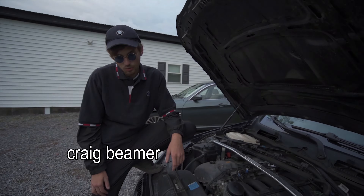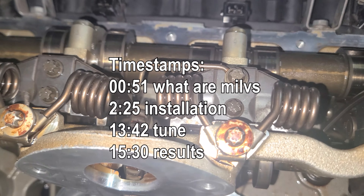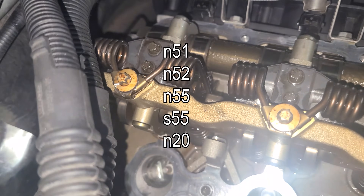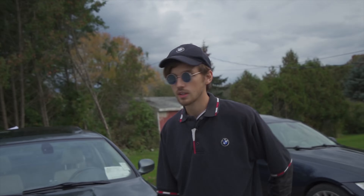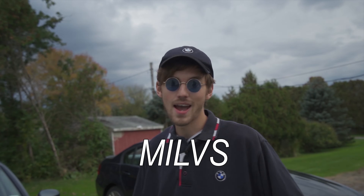Hey guys, once again it's Craig Beamer. So today we're going to talk about a modification that I don't see a lot of people talking about, that applies to a lot of the common BMW engines out there. About a year and a half ago, while researching more ways to get power out of an N52, I discovered a few people talking about something referred to as MILVs.